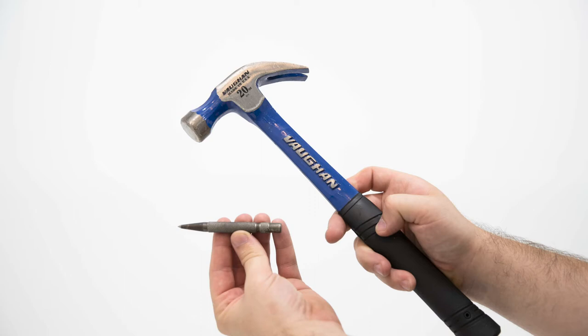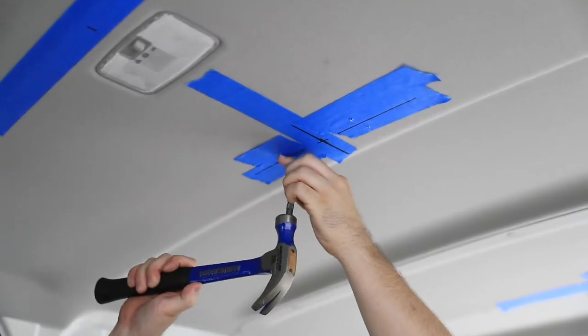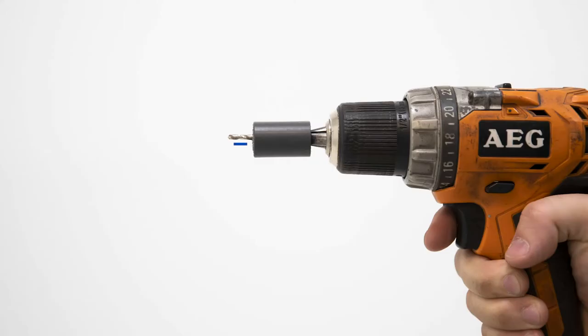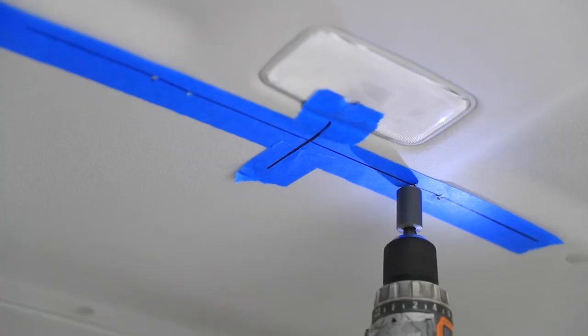Using a centre punch and hammer, centre punch the roof through the 12 holes drilled in the previous step. Use a drill stop set to 15mm. Drill a 3mm pilot hole through the roof cross brace situated on all 12 holes drilled previously.